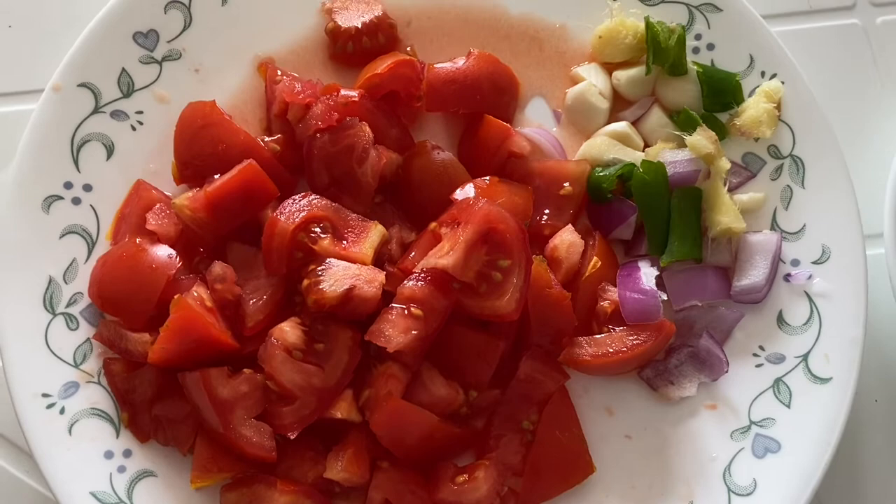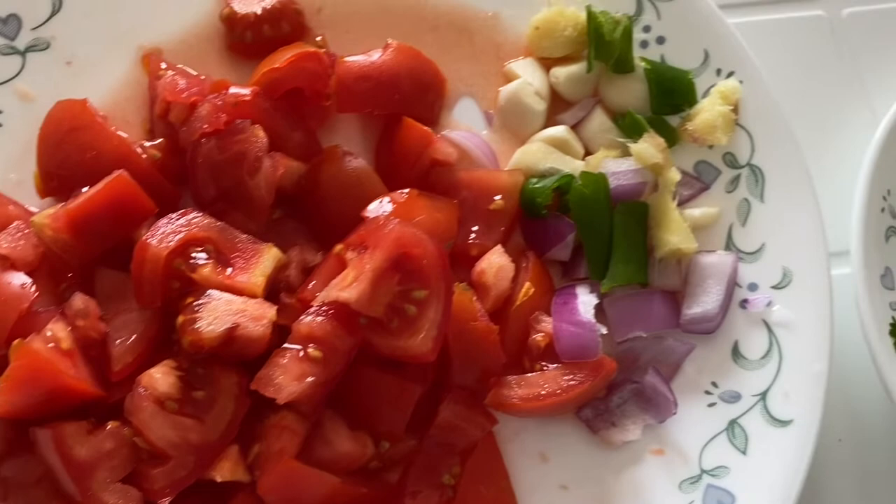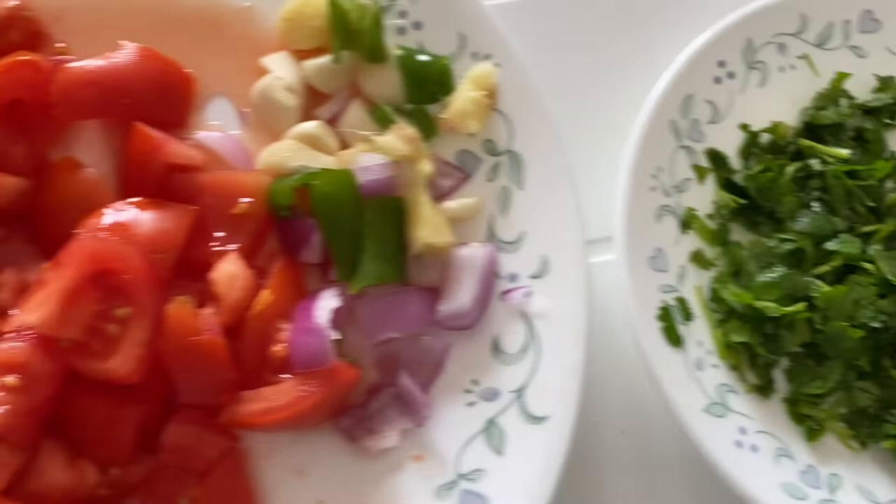Hello everybody, today I'm going to show you how to make tomato chutney that is eaten with marubajia. It's a special chutney. Here I have tomatoes, garlic, ginger, onions, green chilies, and some coriander leaves. I'll show you how to make the chutney.